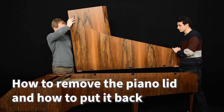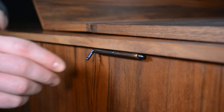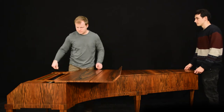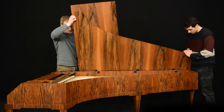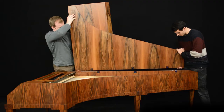How to remove the piano lid and how to put it back. This is necessary to do with two people. Take the hinge pin from the lid hinge. Holding the lid firmly, lift the lid and slowly move the lid from the other hinges. Ready!